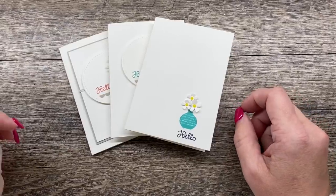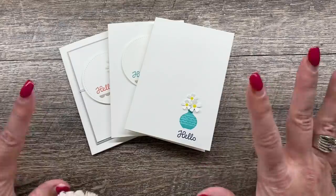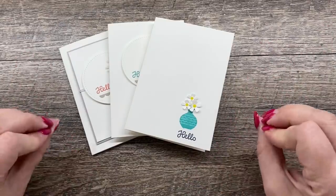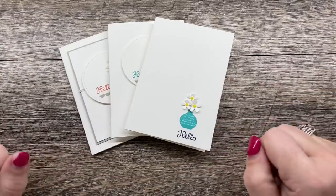Hey everybody, I'm Deena Rico with the Creativity Cave and welcome to another edition of Simple to Stunning Sundays. I'm so excited about our cards for today because they're just so bright and happy and cute and easy. That's the best part.